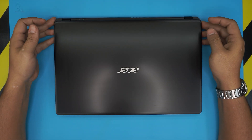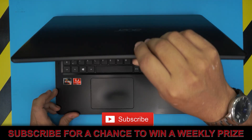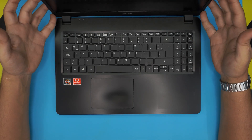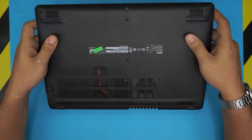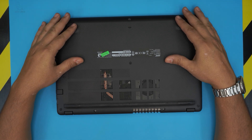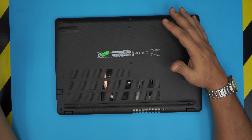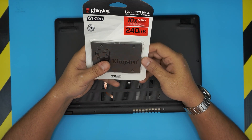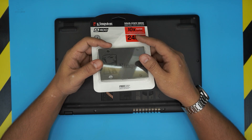Hello everyone, today I have an Acer Aspire 3 laptop with an AMD Ryzen 3. A client brought this in because they dropped it and the hard drive is not responding and it's not booting up. I'll take you step by step on how to open it up and upgrade or replace the mechanical drive by installing a solid state drive. I recommend the Samsung ones — they're really durable and will last longer.